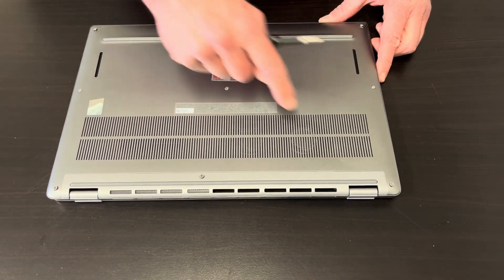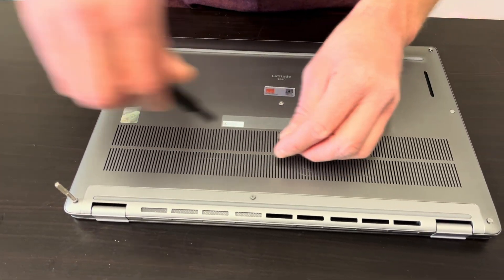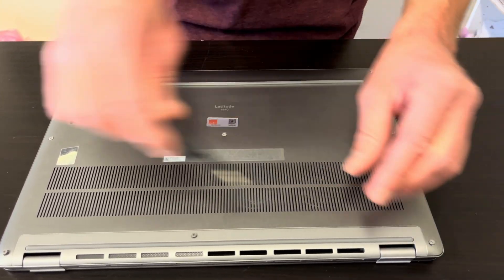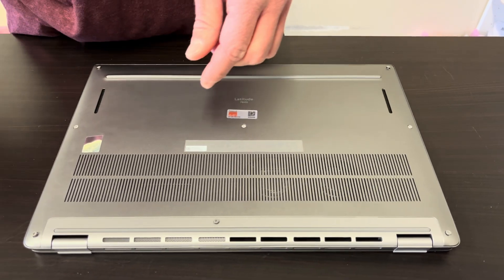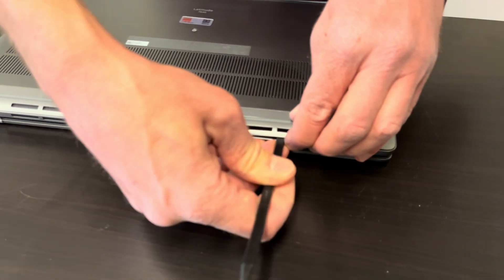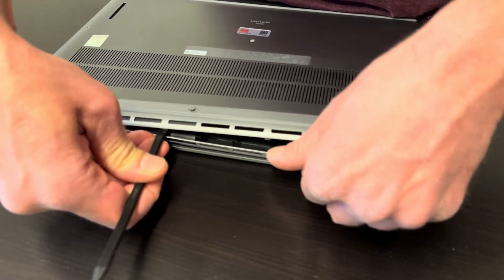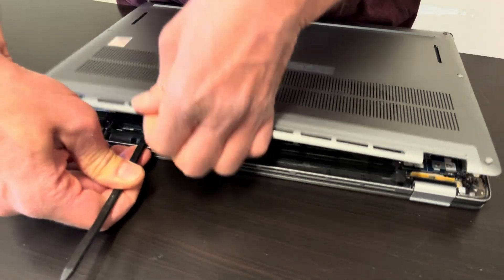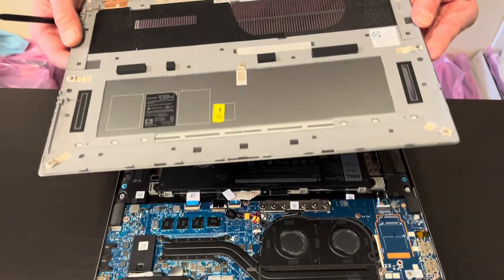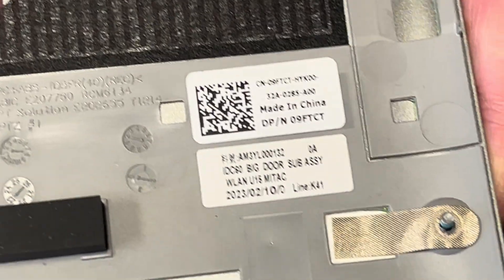We start with the eight screws on the bottom — I already loosened them up so it won't take too long. Lift up the bottom case using a plastic tool only; don't use metal or you will damage or scratch your plastic parts. Here we have the part number for the bottom case in case you need to replace it.